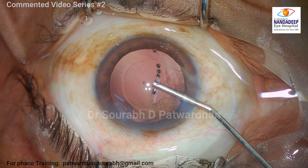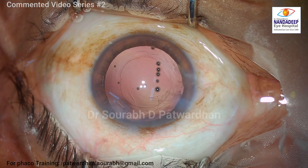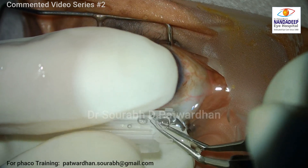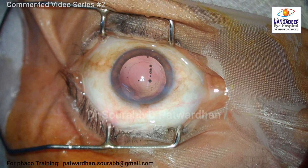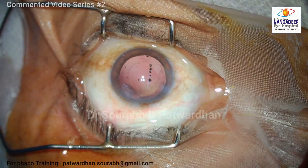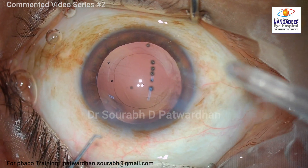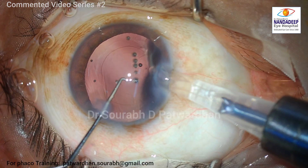The bag is inflated again with OVD, and what I noted here is that still the posterior capsule is not deep. That means the anatomy of this particular lens itself is different — maybe that is the anatomical variation of this eye. During the surgery, though I was of course more cautious about the posterior capsule, I didn't see any fluctuations. So though the lens thickness was less, there was no redundancy of the posterior capsule, which was good.